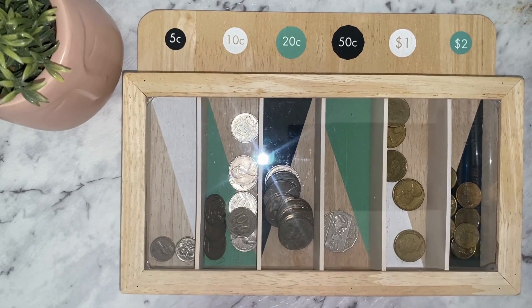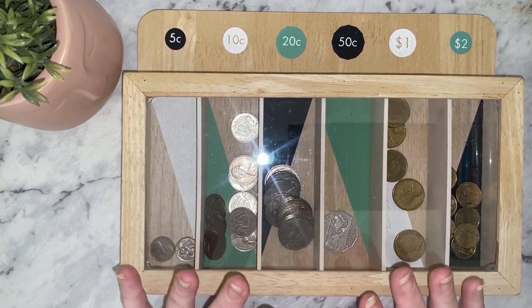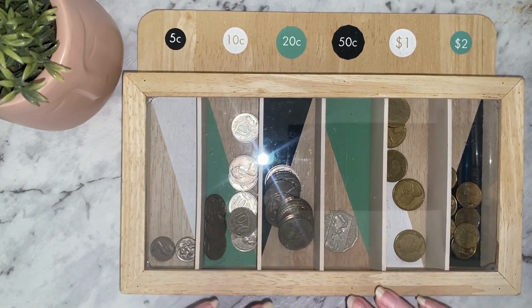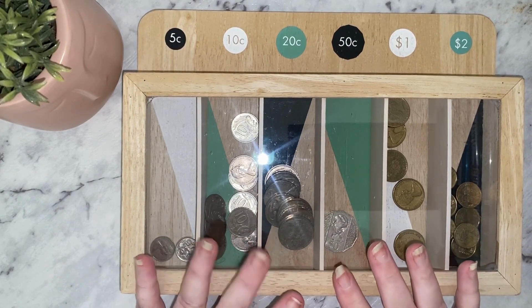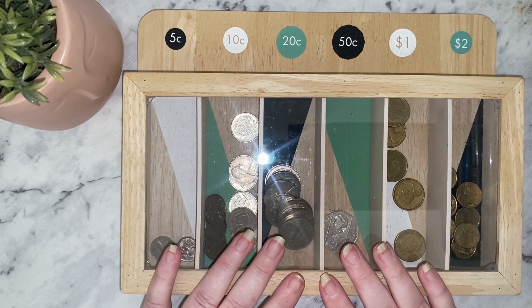Hi everyone, welcome back to my channel, hope everyone's having a fantastic day. Today is my end of month coin rollover, so today we're going to empty the money box out, see how much is in here and change it over to notes and put it in my savings challenge. Let's get started.